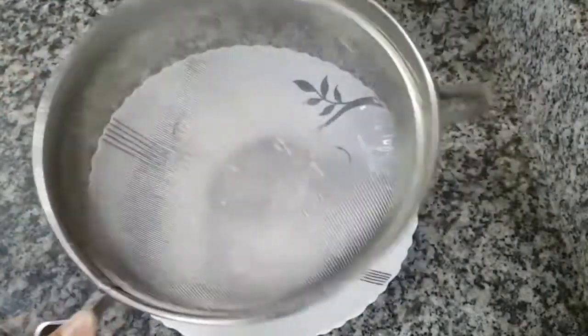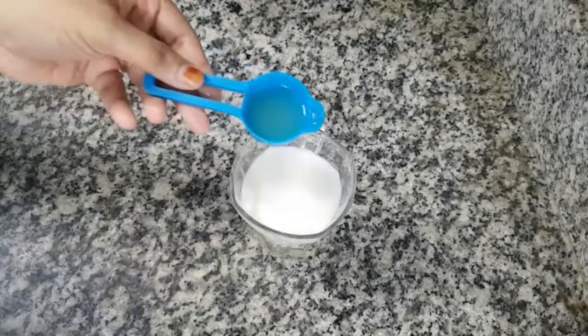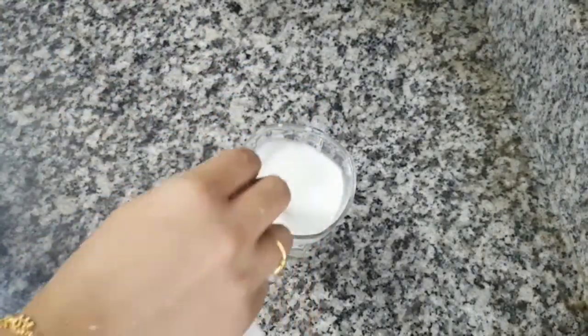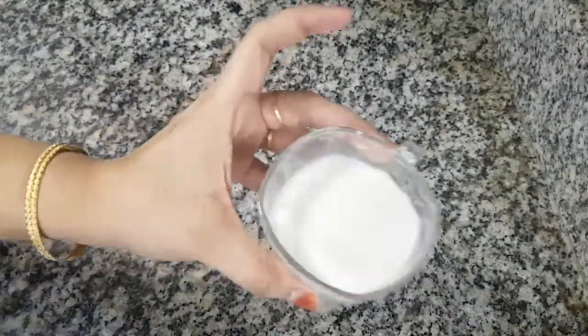After the water is cooked, I will add buttermilk and a little bit of water. I will mix this.